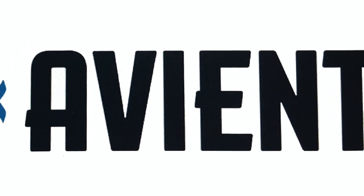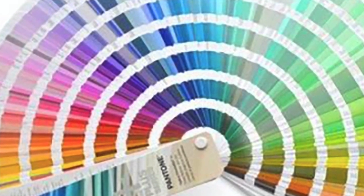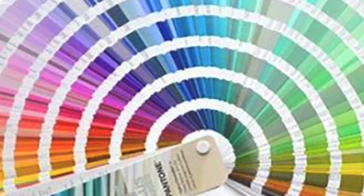Hello everybody and welcome to this week's Avian Specialty Inks Facebook Live event. Today we'll discuss possible reasons why you may not be hitting consistent color Pantone matches.